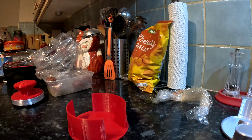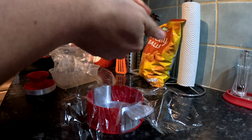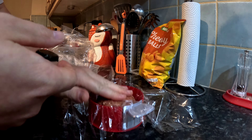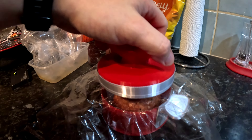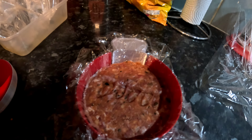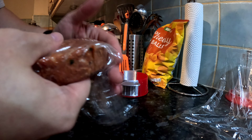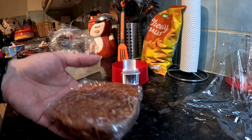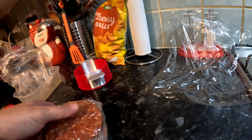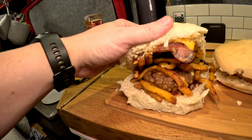I suppose I might as well do the second one. I've got to wash them up so they don't separate. In it goes. There we have it — doggo burger. I think two of them in a burger is going to be too much. There we go then folks — doggo burger, bacon and fries.